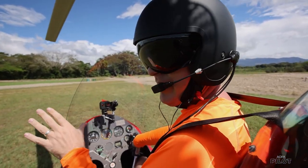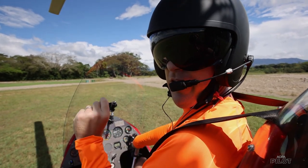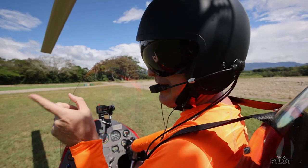So we're at the end of the runway, our run-up is done, we're ready to take off. Between now and 500 feet, there are 11 — count them, 11 — things that we have to do in order. Let's go!